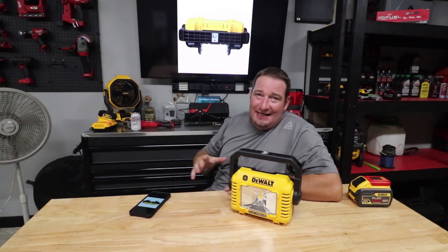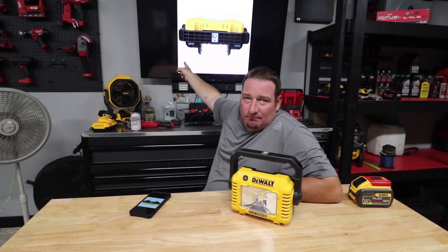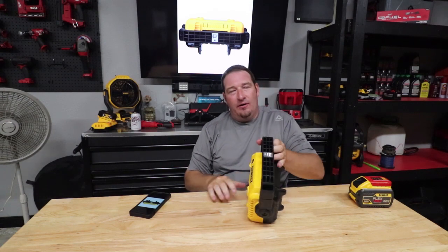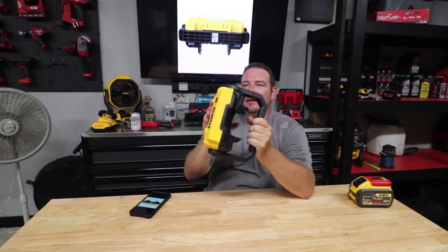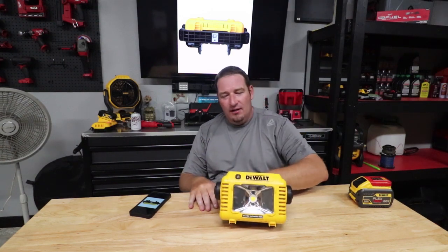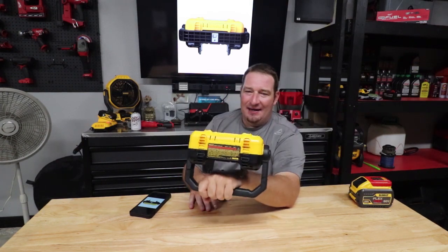All right, so once again, there's that, and we've got your adapter for your quarter-20 and your 5/8-11 tripod — move it around, do whatever you want. This thing is lightweight as well — tool only, 2.8 pounds. It is definitely light, not heavy by any means.